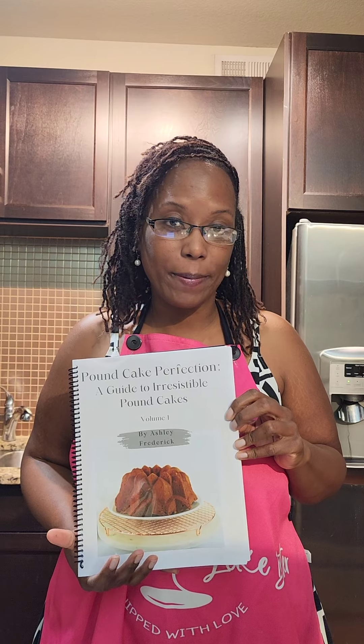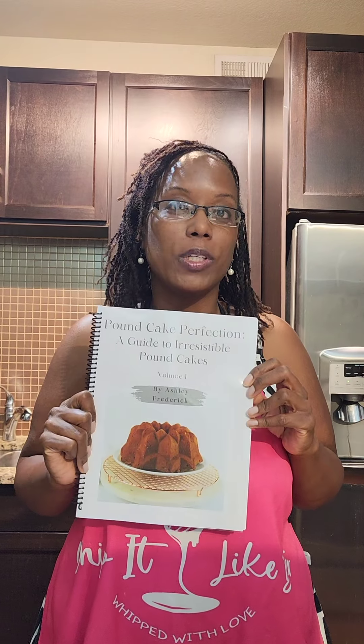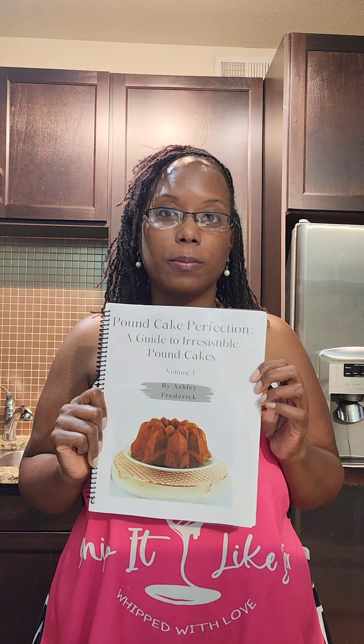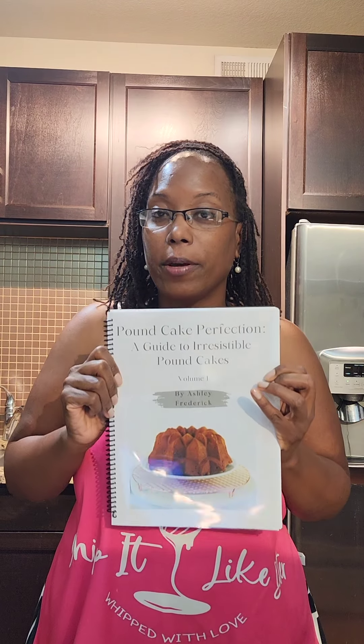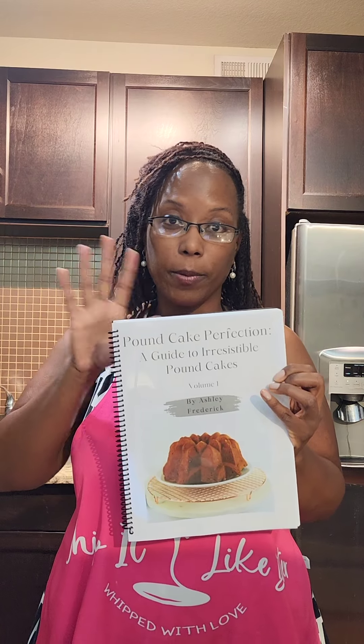Hey y'all, welcome back to my channel, it's your girl Ashley. I'm not gonna make the pound cake recipe for y'all today without first sharing some exciting news — I have released my ebooks! I know y'all are looking at this like that ain't no ebook, that's a binder. I had mine spiralized because I wanted something physical. This is Pound Cake Perfection Volume One — just regular pound cake recipes — and Volume Two is my holiday edition.